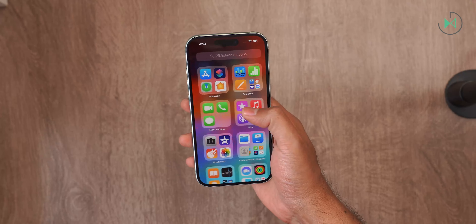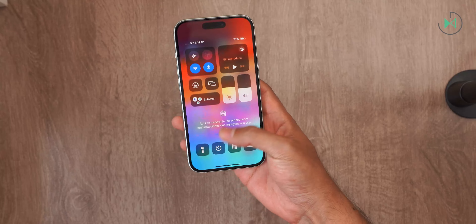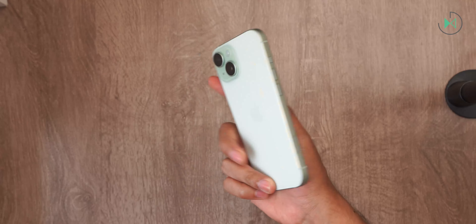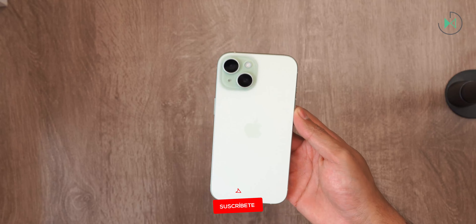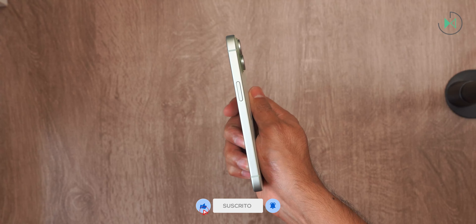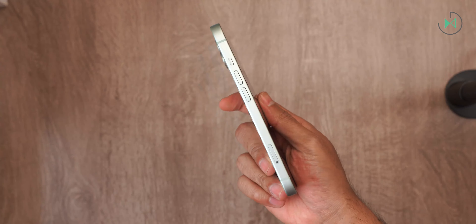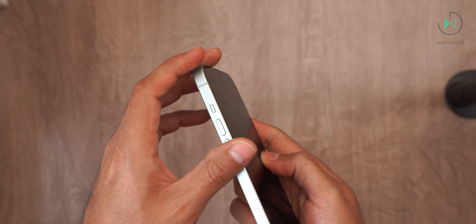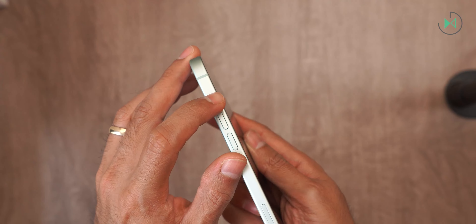The device is now set up. Let's start by giving you a quick tour of its main specifications. We have a weight of 171 grams, so it's one of the lightest devices out there. Its thickness is 7.8 millimeters, so it is also a very thin device, and in this case retains an aluminum construction for its frames, unlike the Pro models that have bet on titanium. Similarly, it retains the switch, unlike the Pro models that already incorporate the action button.